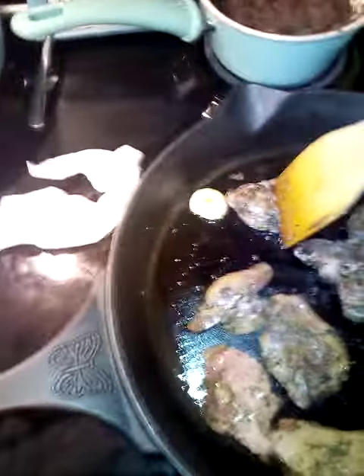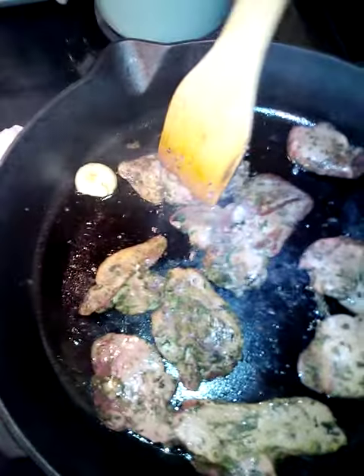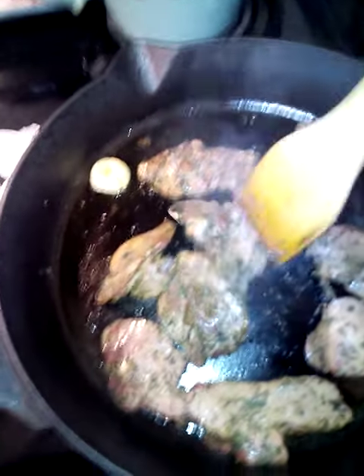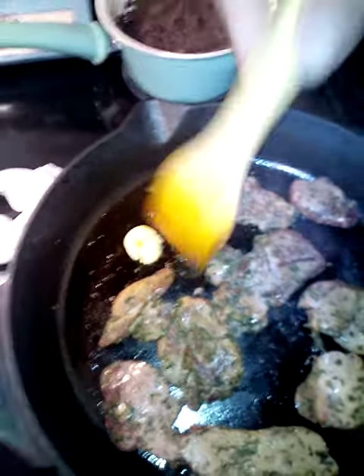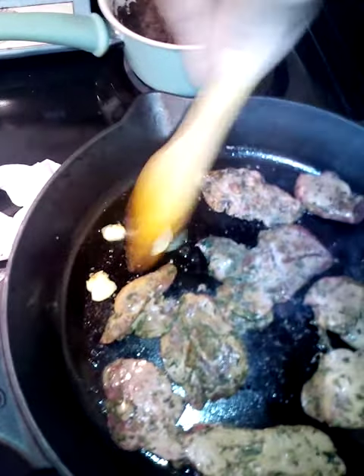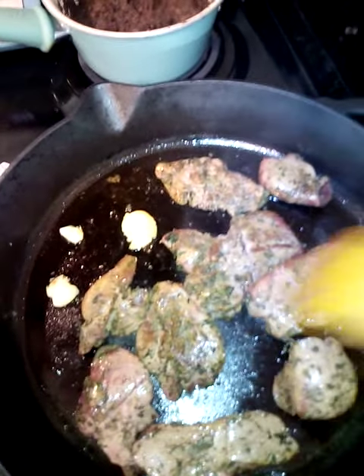For my liver, I'm going to start chopping it up like this, and I'm just going to keep doing that. Eventually it's going to look like the bison all ground up. Got a little piece of garlic here — I'll smash that up too. I'll show you guys what it looks like when it's done.